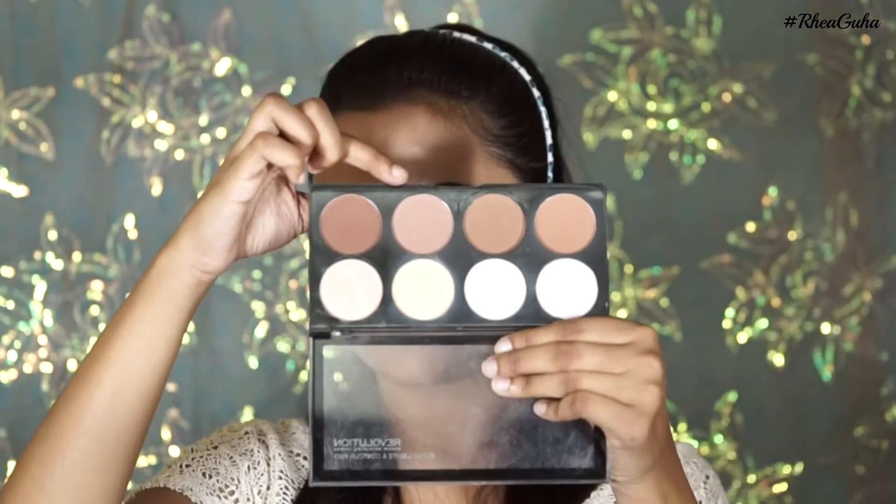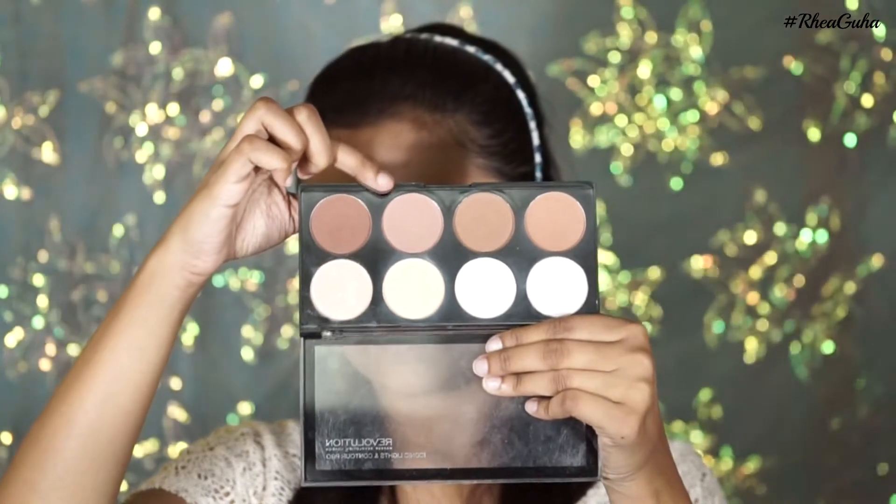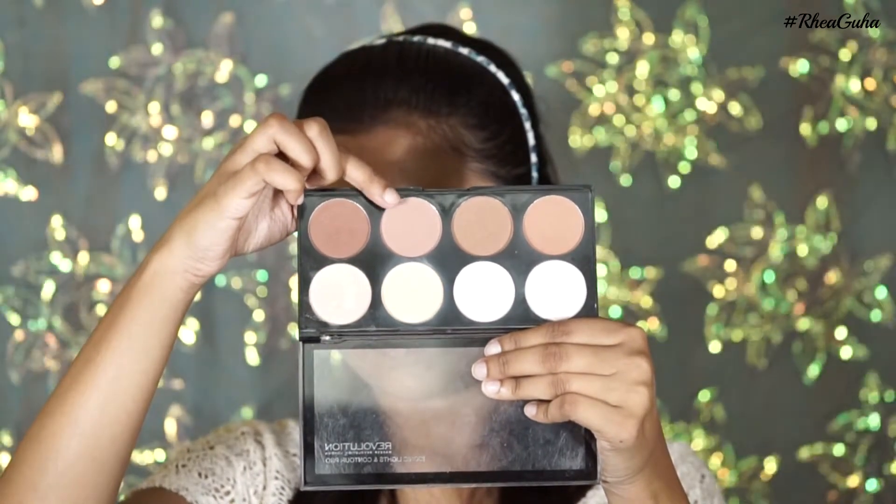For my contour, I'm applying a cool-toned brown color and chiseling out the cheekbones, just as Kylie had.